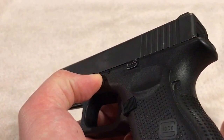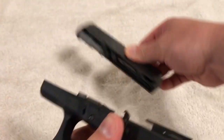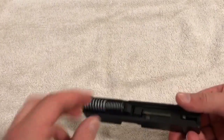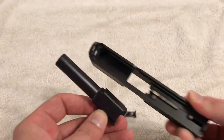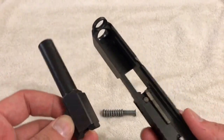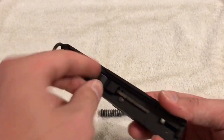Pull those levers down, let the slide go. The slide will then just come off of the frame. You have the frame here, you have the slide here — pop your spring out, drop your barrel out, and that is pretty much all you have to do for basic cleaning purposes.